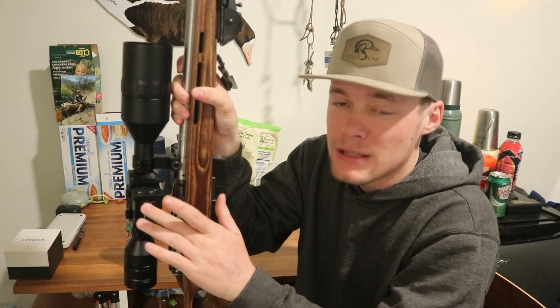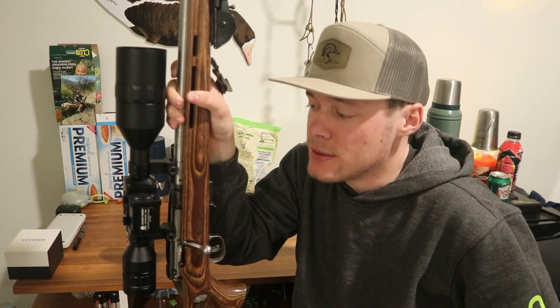Let's dive into the specs real quick. One of the greatest features I like about this is the 600 meter range on this laser rangefinder. That's a big deal when you're hunting at night — you want to be able to range find these animals.